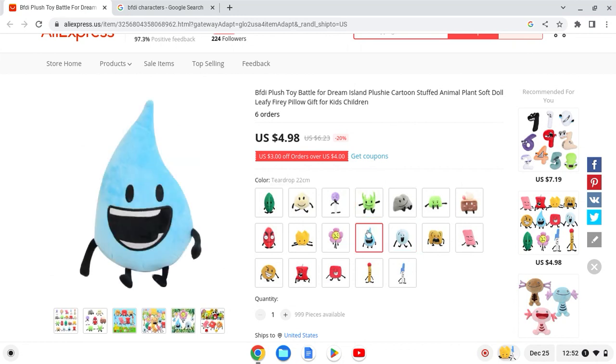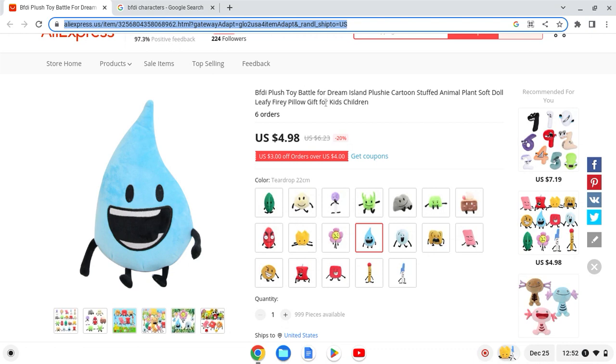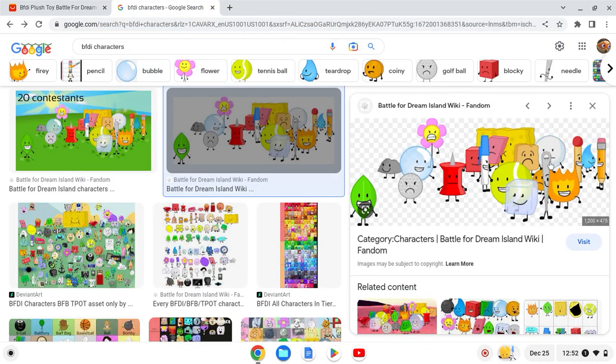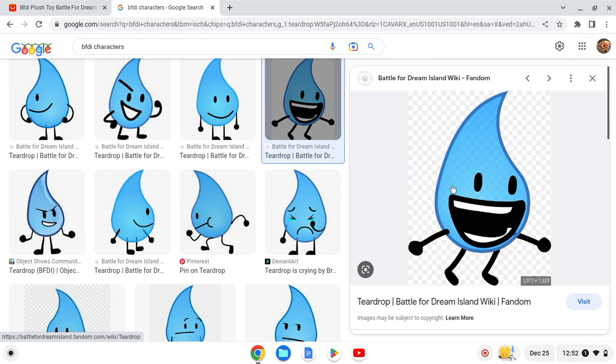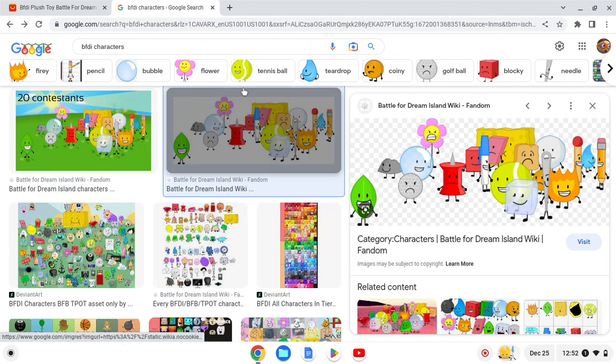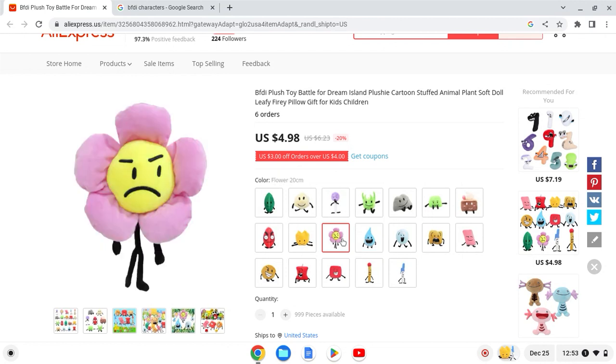Next up we have Teardrop. Now here's Teardrop — I think it looks a bit light, something looks off. Actually, this looks just like it — I think it's supposed to look like this, and the color looks okay. I'll give this one an 8 out of 10.